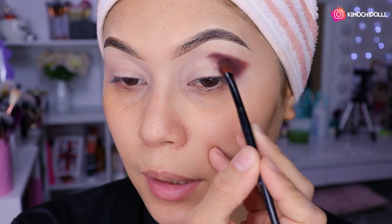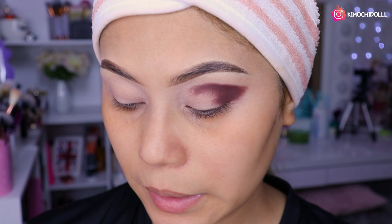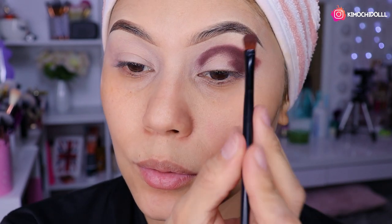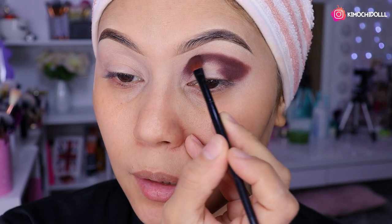Como pueden ver, las sombras pigmentan muy pero que muy bien, me encantó. No hay paleta que no pigmente de ColourPop, todas pigmentan. Entonces aquí voy a estar poniendo el color oscuro porque voy a hacer un corte, necesito poner el marrón hasta ahí.